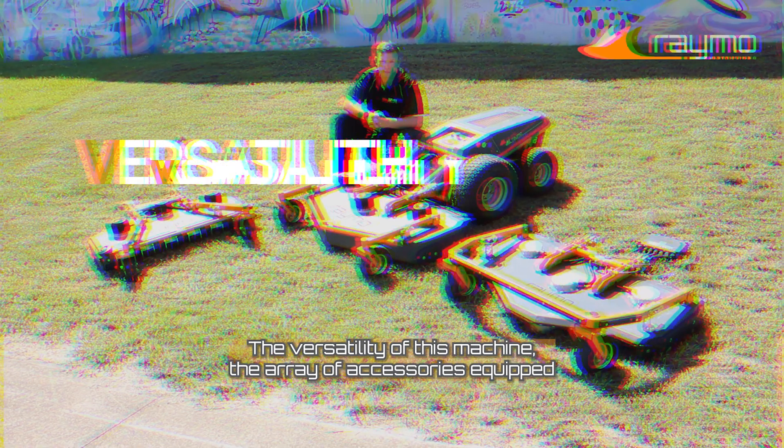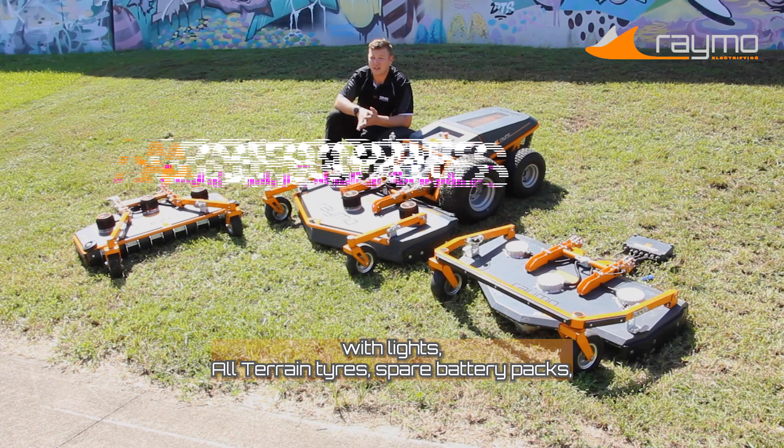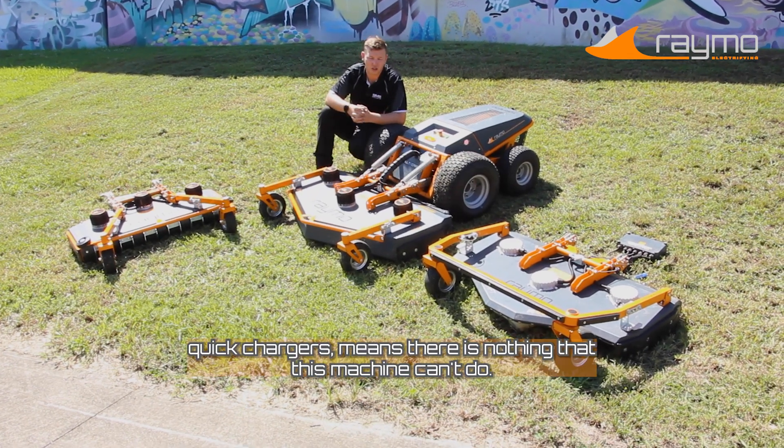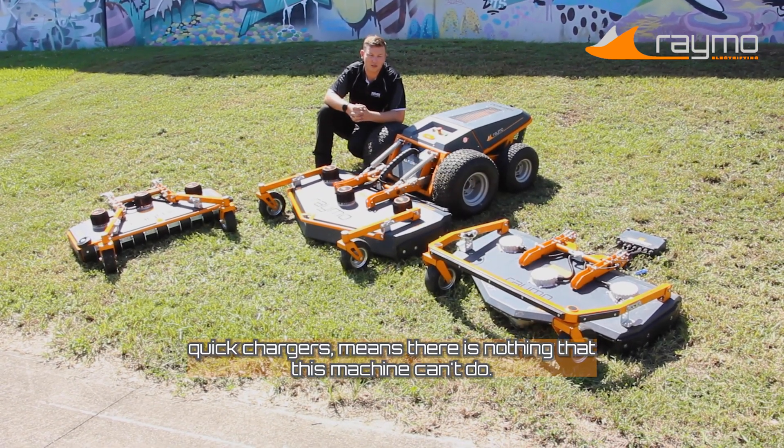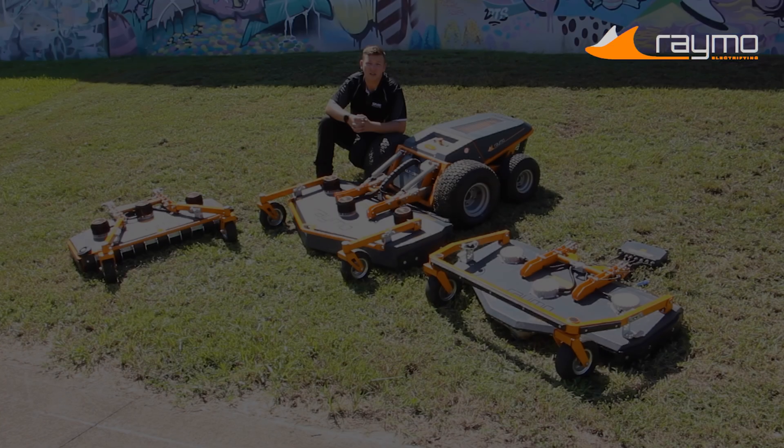The versatility of this machine — the array of accessories equipped with lights, all-terrain tyres, spare battery packs, and quick chargers — means there is nothing that this machine can't do. And I'm really excited to show you what this machine can do.